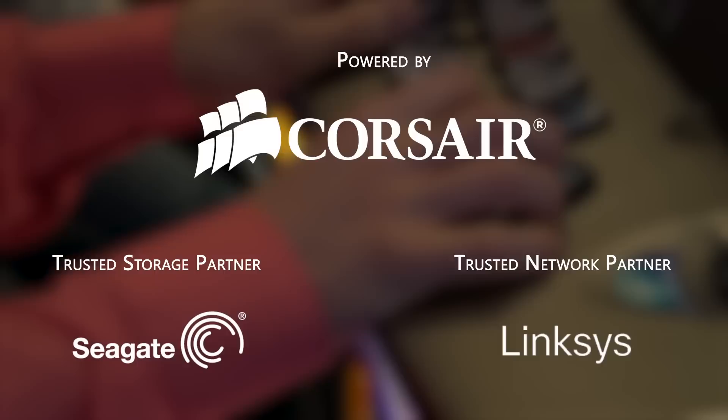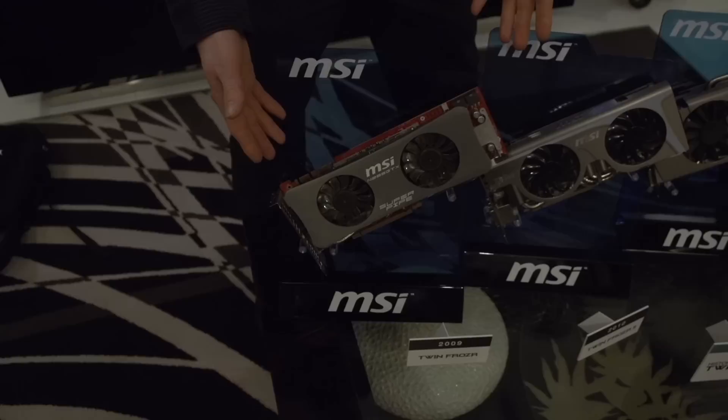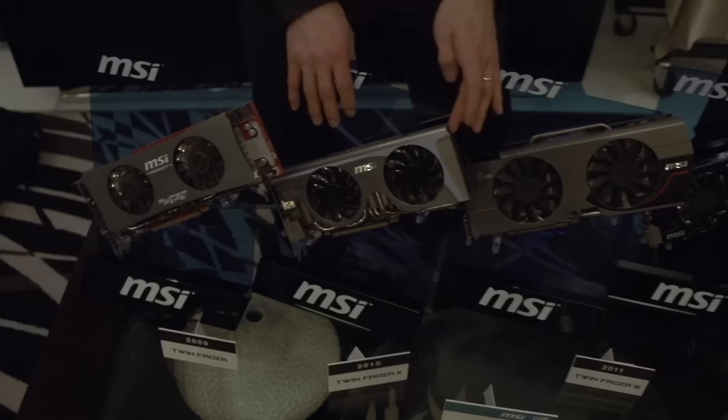Here in the MSI suite we've got a pretty cool little demo. You have a bit of a history of the MSI Twin Frozr series cooler. So this is the Twin Frozr — it looks like a dog, quite frankly. Twin Frozr 2 added looks, it added more dense fins, and it performed a little better.